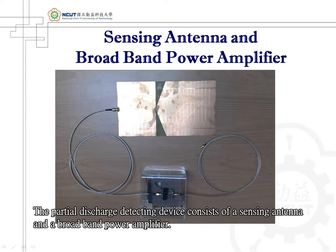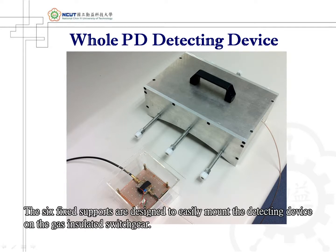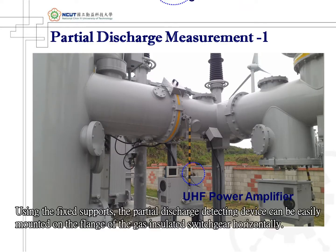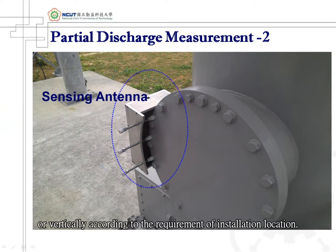The partial discharge detecting device consists of a sensing antenna and a broadband power amplifier. The aluminum-made cover is designed to effectively shield off interference from noise. The six fixed supports are designed to easily mount the detecting device on the gas-insulated switchgear, either horizontally or vertically according to the requirement of installation location.